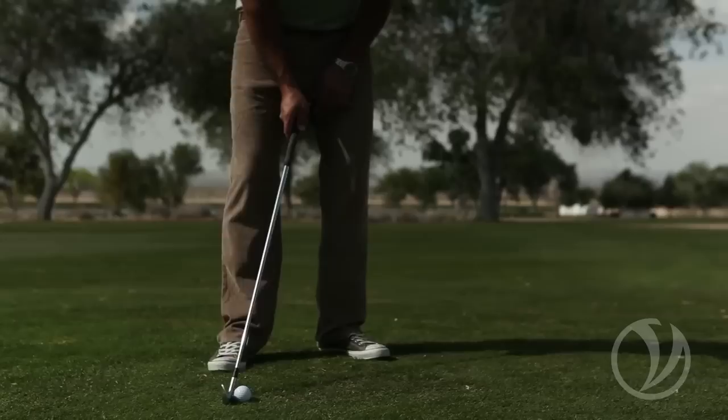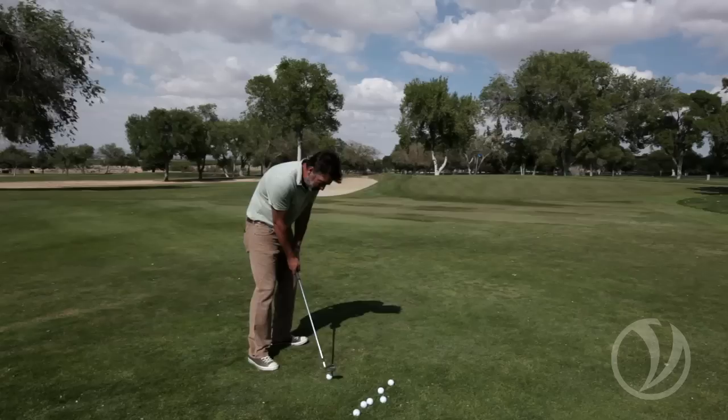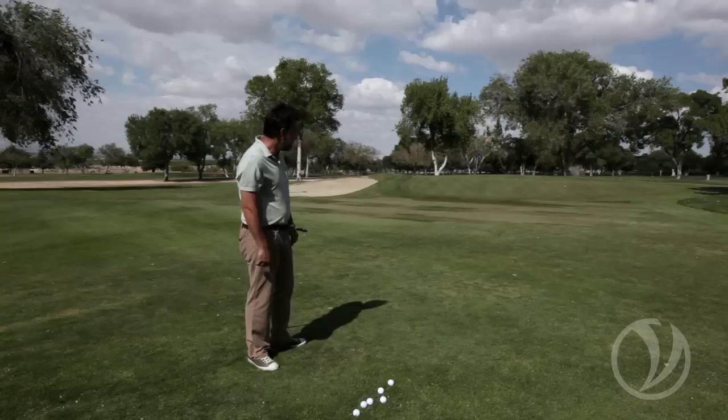Same mechanics — I'm anchored to my front side — but now you can see the ball is played well back in my stance. Consequently, the club is very de-lofted, and that de-lofted effect causes a different spin on the ball. You can see the ball kind of hugs the ground, just grabbing onto the ground. Both shots end up in the same spot. There's no correct or incorrect — it's up to you to move the ball around your stance and manipulate the spin by changing ball position.